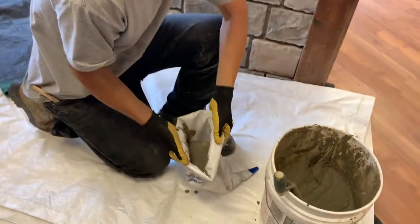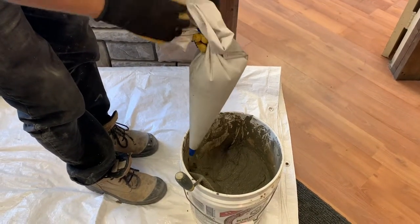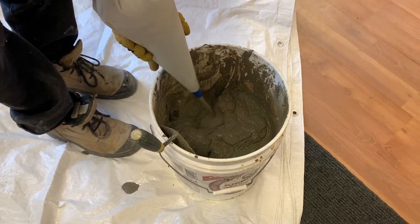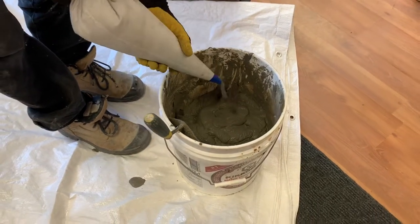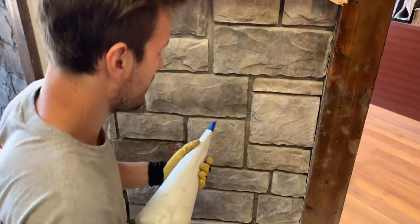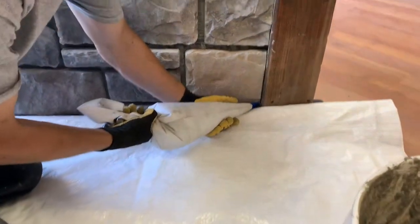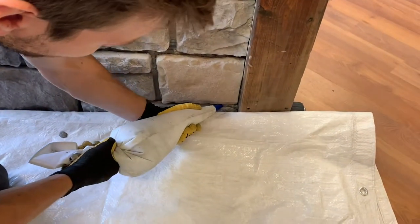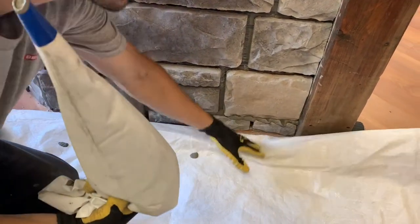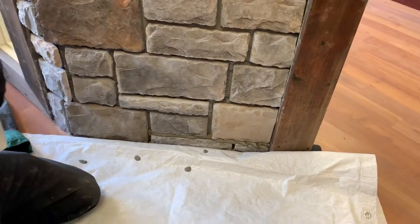Once you get your bag nice and full, you're just going to pick it up, shake off the excess, and remove all the air bubbles at the bottom. Grab it at the top, squeezing out all the air bubbles — we don't want any air in this bag. Grab it with your right or left hand, give it a few twists, and you're ready to go. It's pretty much just like icing a cake. You always want to draw away from you — it's much easier to grout that way. You're not pushing into it, you're pulling away. Simply squeeze at the back and guide it with your front hand. You want the grout to come out a bit because once it dries, we're going to clean it up with a grouting tool and brush it off.